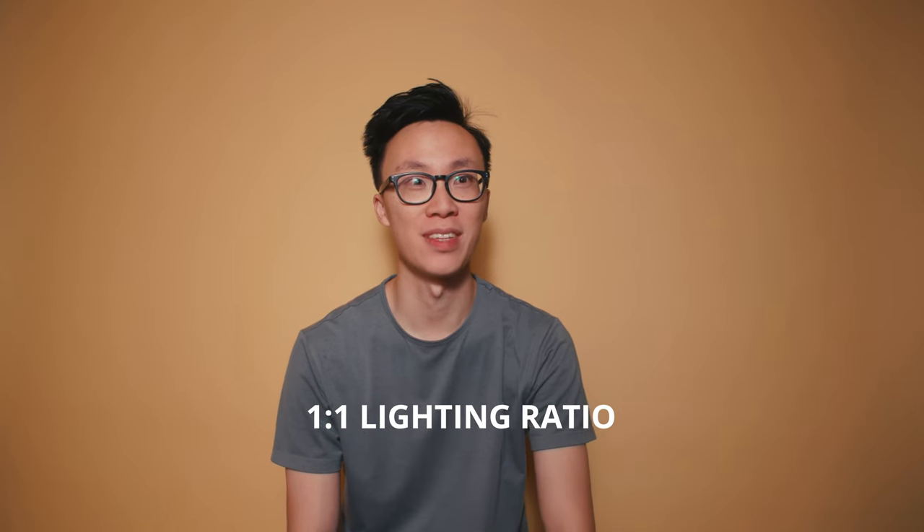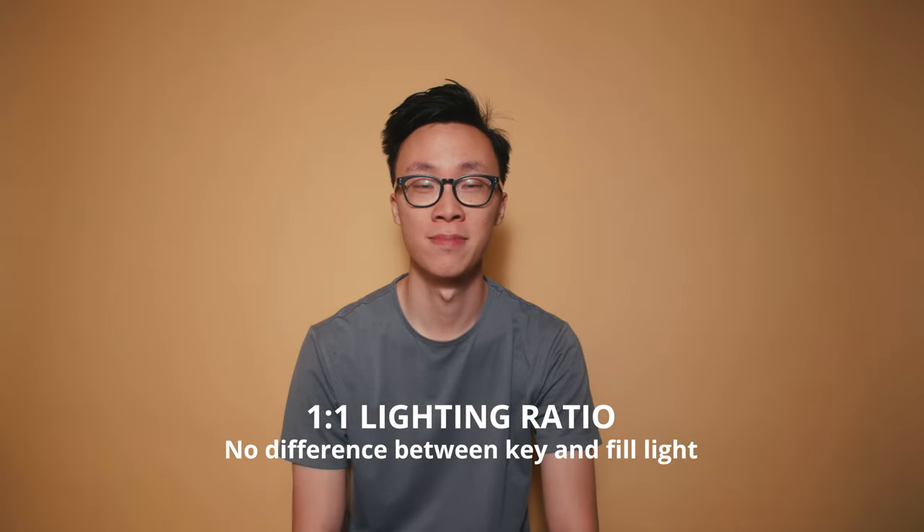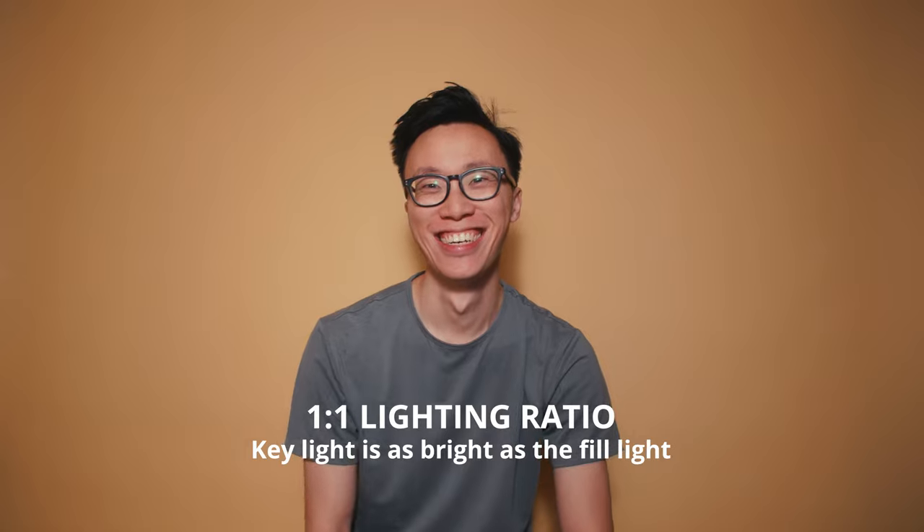For example, this is a 1-to-1 lighting ratio here on my face, where the key and the fill are exactly the same amount of light. So if you like the look of this lighting style, you can copy it every single time by making sure the amount of light on your key and fill are exactly the same.